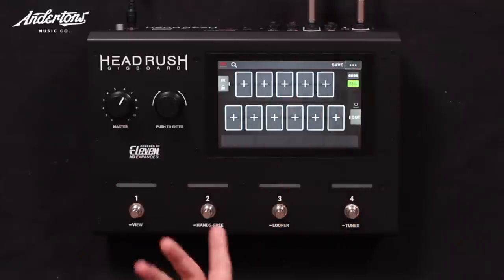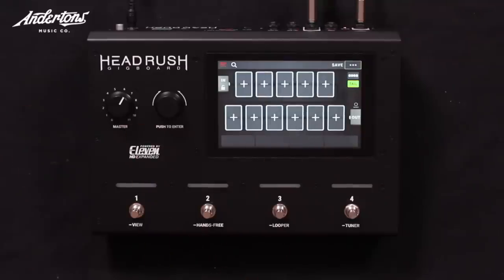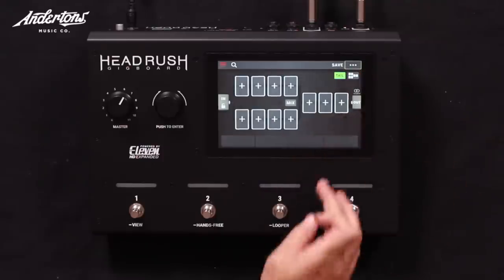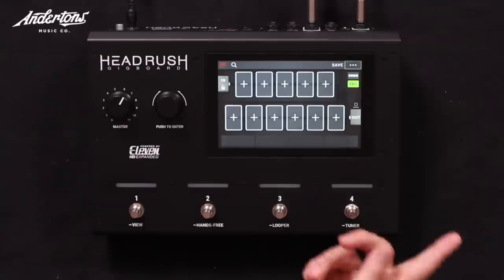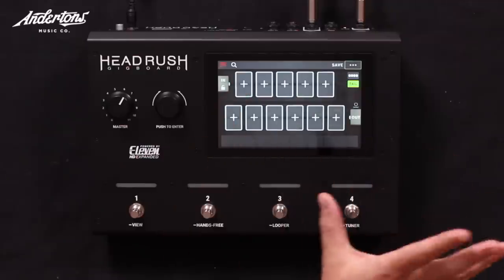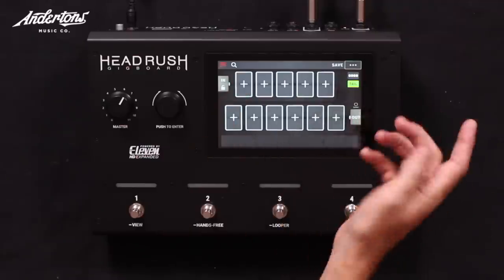I've gone to a blank screen. So the first screen shows the effects blocks you can put into a chain. You can mess around with what kind of chain you want to build — this is a very traditional mono chain: guitar coming in, going through different effects and amp blocks out the other side.